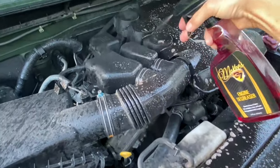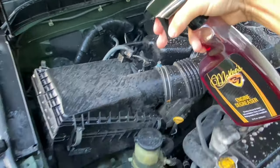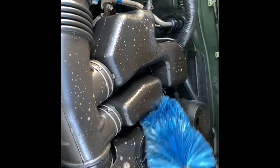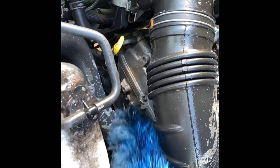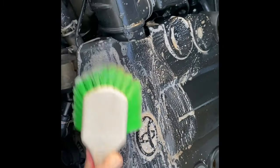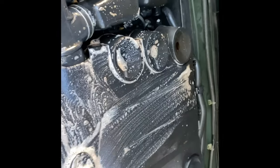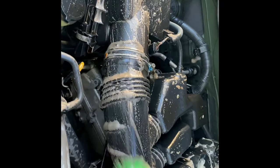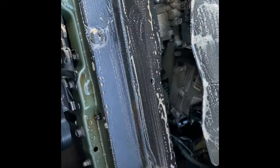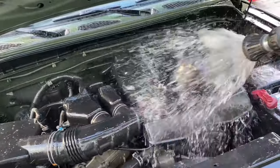So you'll spray the engine degreaser on, let it sit for a few minutes, take your brushes and agitate it real well, then rinse it clean. You can let it air dry, or use something like the Mini Car Dryer Pro or our Twin Turbo Car Dryer to blast water out of any surfaces where it's dwelling. The trick with cleaning the engine bay is you don't want to use a high volume of water, and you don't want water pooling up in areas where it's not supposed to.